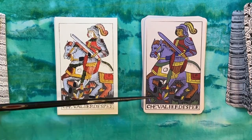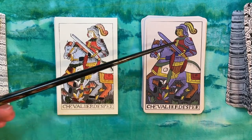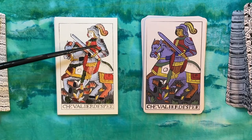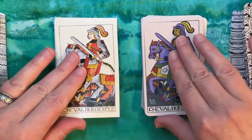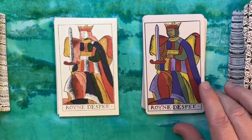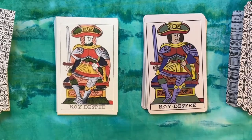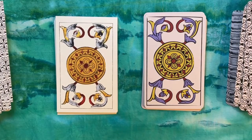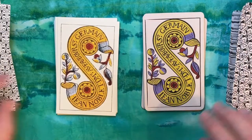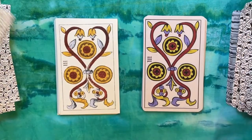There's quite a bit of detail, particularly in these court cards — all the different things happening on the ground, all the different pieces with the uniform or the style of dress. There are a lot of little details to appreciate here.